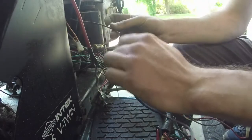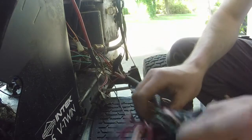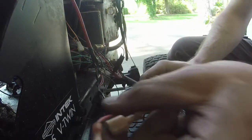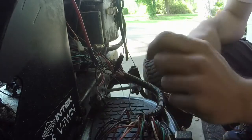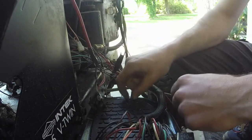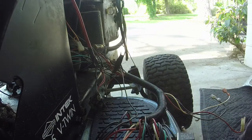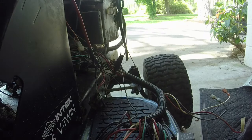Now my next step is to connect these two wires together. I've got all the ground connections off right now, so I'm going to get all this dressed back up and then continue with the whole wiring deal here — hopefully getting this thing to shut off like it's supposed to. Then we might try to move on to the stator, though I'm not sure if I want to tackle that yet.